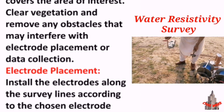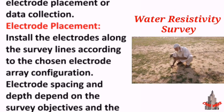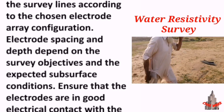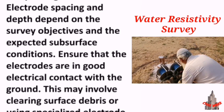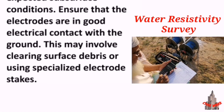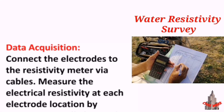Electrode placement: install the electrodes along the survey lines according to the chosen electrode array configuration. Electrode spacing and depth depend on the survey objectives and the expected subsurface conditions. Ensure that the electrodes are in good electrical contact with the ground; this may involve clearing surface debris or using specialized electrode stakes.